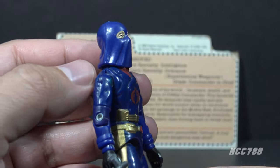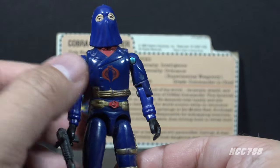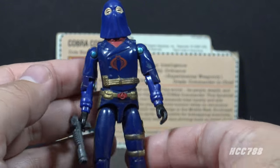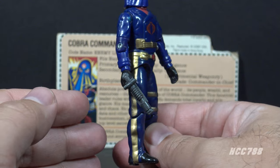In addition to the dark blue, we have some red and gold highlights — some red behind the collar, and of course the red Cobra emblem, and then gold just about everywhere else. That really makes this figure look special.